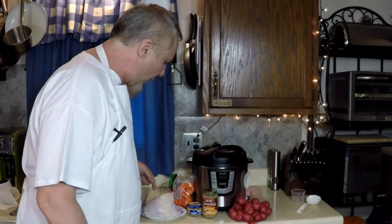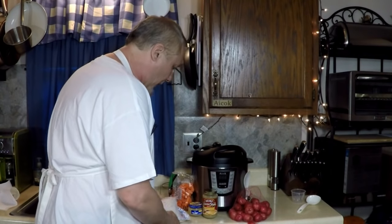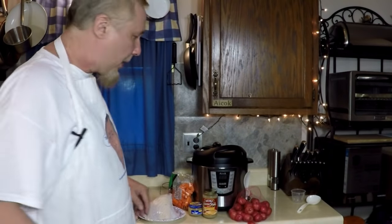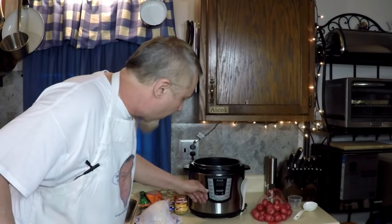We have a three pound turkey breast. We got it cut special from the butcher about 15 minutes ago. Washed off, I'm going to pat it dry. I'm going to brown this slightly just to show you that we can brown in this pressure cooker.